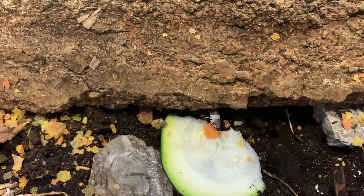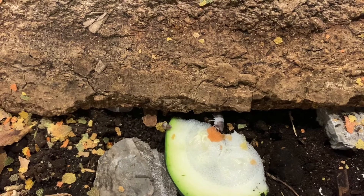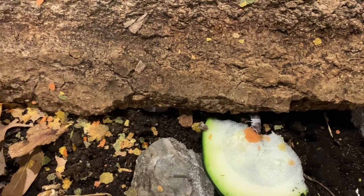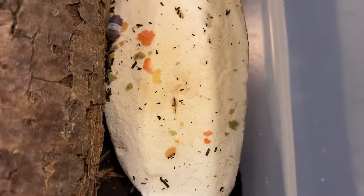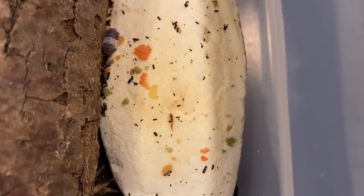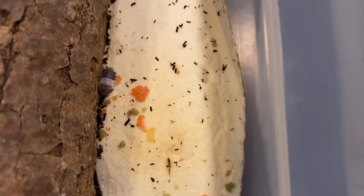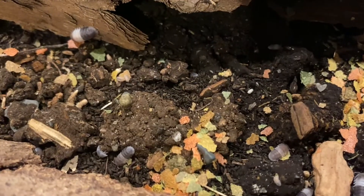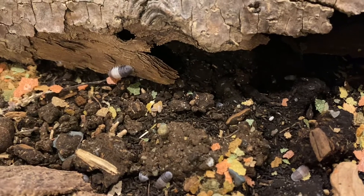Isopods do tend to have some number loss within the first couple of weeks of having them, due to either being moved to a new location, a new environment, or simply dying from old age. Unfortunately that causes them to pass away. That's not ideal, it does suck, but at the same time you know you run your risks. Maybe I'm just new to the cubaris species.